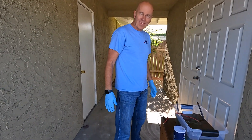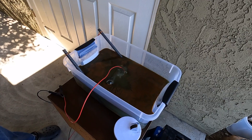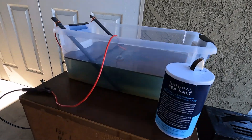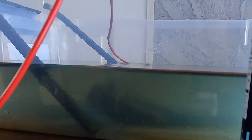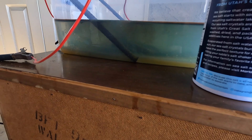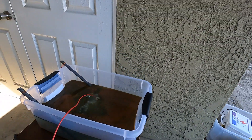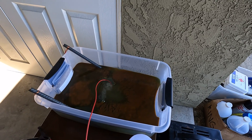Oh my gosh, this thing is nasty! The water looks like diarrhea — that's pretty gross. It's working though. I can see the rod is getting kind of gross down there — the rust is collecting on it. Look at that layer at the bottom. This is the one-hour update and I did add more salt earlier. Definitely working — this is fun! I put gloves on just in case I had to touch it.